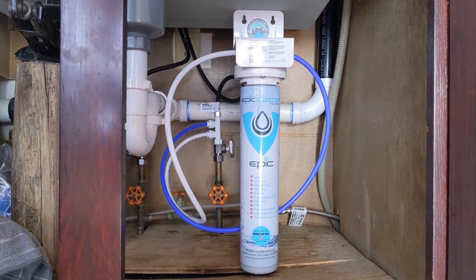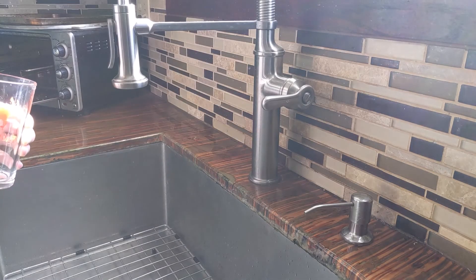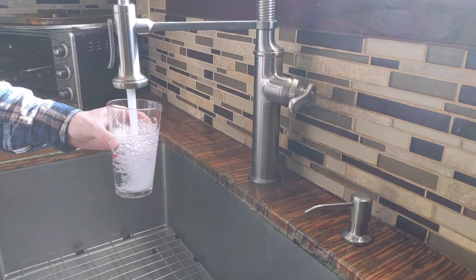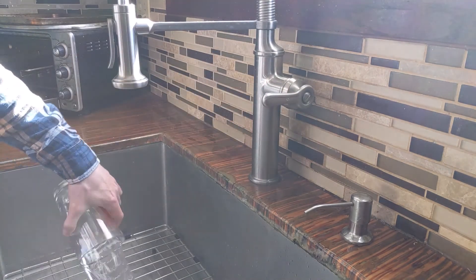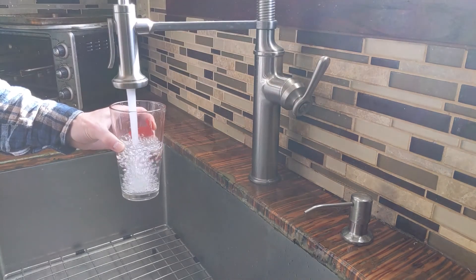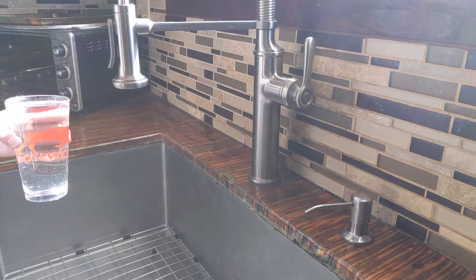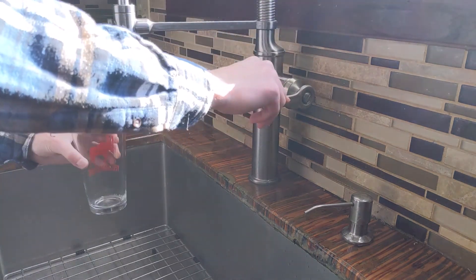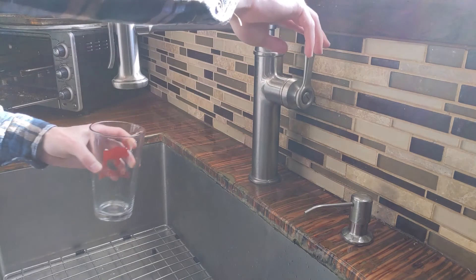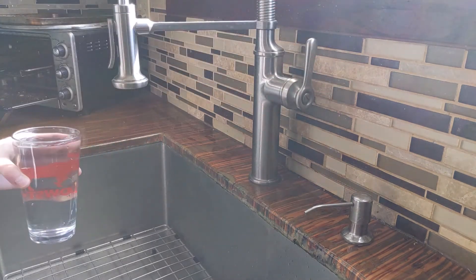As you can see from the step-by-step it was pretty easy to install, so let's give it a flow rate test. This is what the water pressure looks like without the filter — just my hot water. And now with the filter on the cold water side. You can see it definitely impacted the water pressure, but not that much — just slightly reduced.